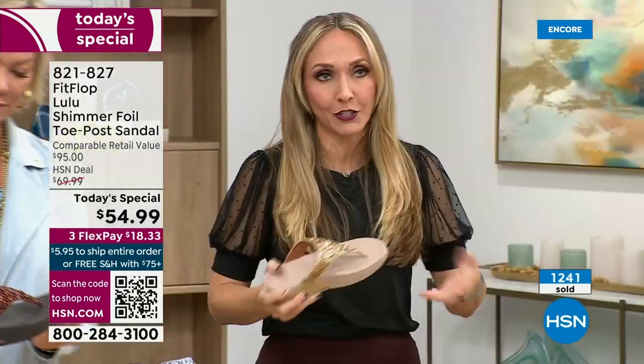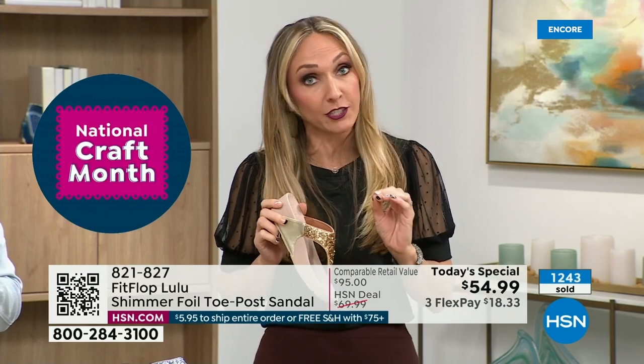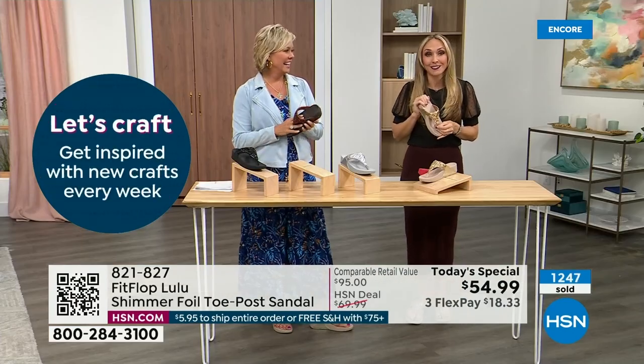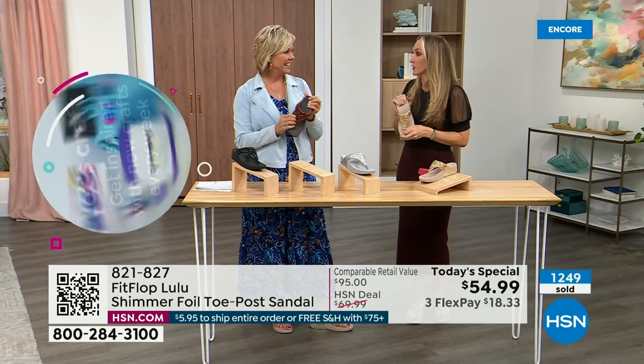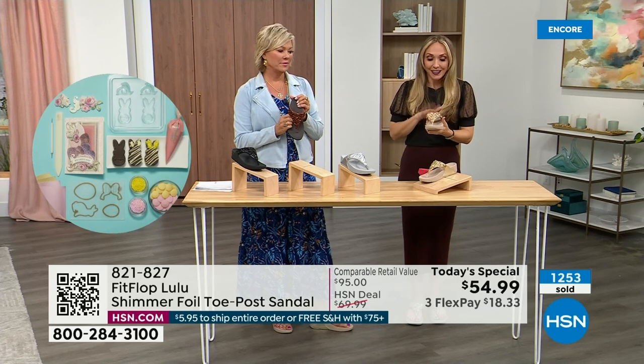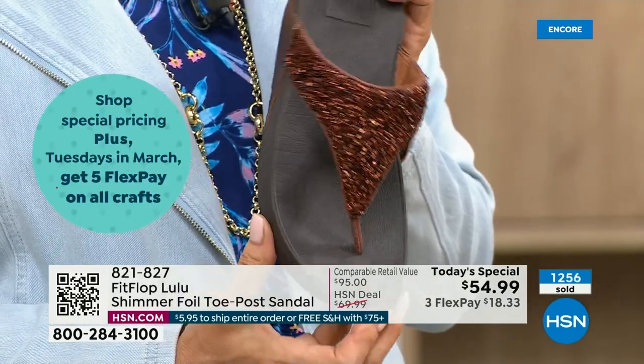There's a place for high heels — I wear high heels — but my husband doesn't like when I do because I complain the whole time. He'll literally ask me, are you wearing your sit shoes or are you wearing your FitFlops? When my husband knows a brand, we're doing something right. This particular look is exclusive to HSN.